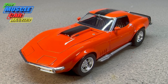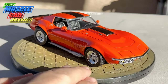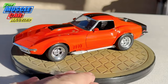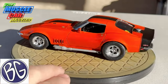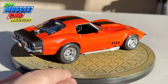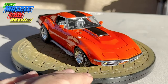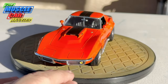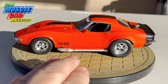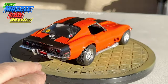Here we are out in the sun with this Baldwin Motion Phase 3 GT, sitting on BG's rotisserie that he provided — so sponsored by BG. The paint is Scale Finishes Monaco Orange, which is a base coat, and the clear coat I used is a Sherwin-Williams real automotive clear coat. I got almost a gallon of it — it's meant for real cars, but since I have so much of it, I use it on hand.